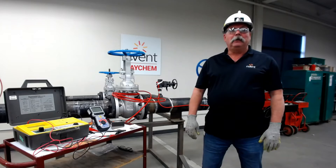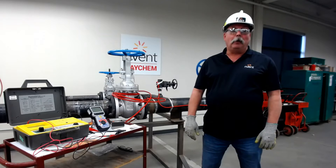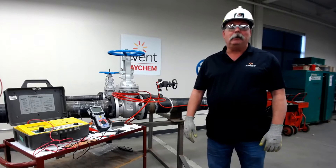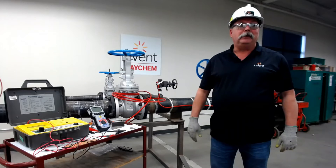Hi, my name is Mike Hold. I am with the Field Support Services Group for Invent Thermal in North America, and welcome to Raycam Connects, where we connect you to the products. Today's topic is IR testing, or insulation resistance testing, or simply megering, which is the most common phrase used.